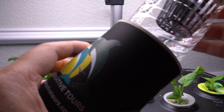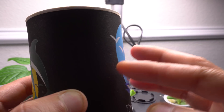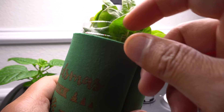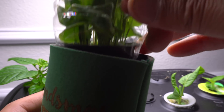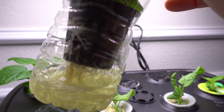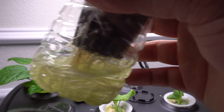The koozie goes around the bottle like this. All the koozie is doing is keeping light from getting through, because with nutrients, water, and light getting through, algae will grow. When you have a koozie it prevents that somewhat — you still get algae, but not as much. It's really easy to clean out: just pull up the net cup, fill it with water, swish it around, and pour it out. That's how you clean off the algae, then add fresh nutrients and it goes right back.